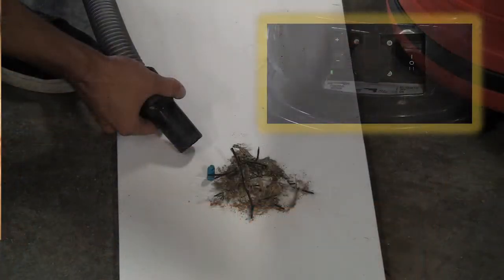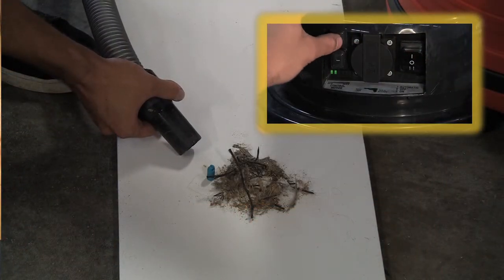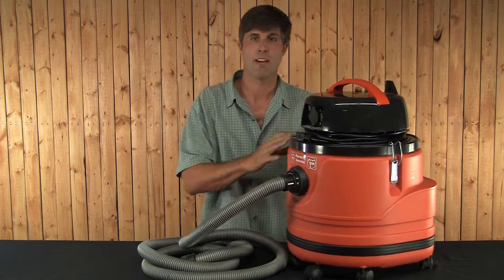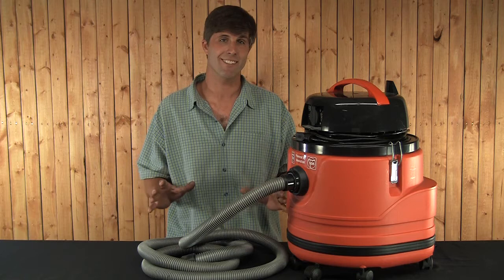Fine vacs also have a variable suction control. They're able to run multiple sanders at the same time on them. They've got six wheels to prevent tipping and they're very quiet at only about 60 decibels.